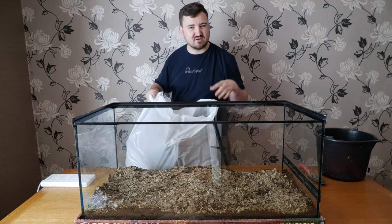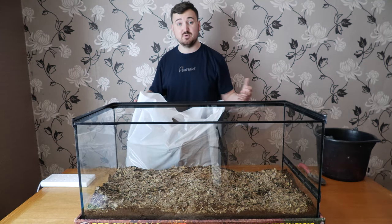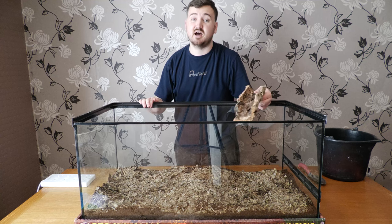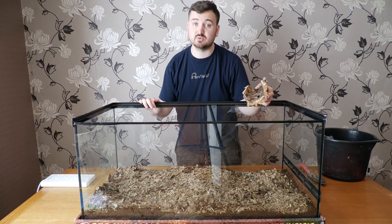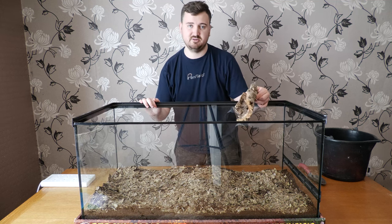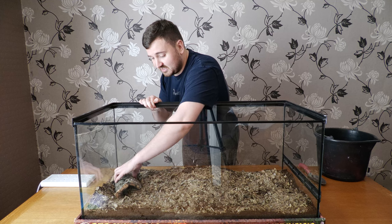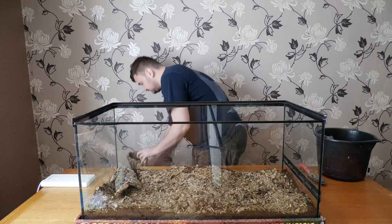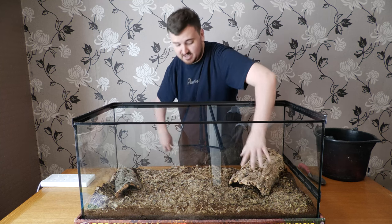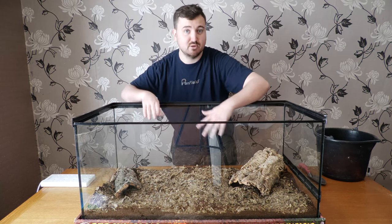One of my favourite things to use is cork bark — you can find it at places like Petco. The old-school rule is a minimum of a hide on either end, so let's set up those foundations. Let's have a hide nestled in here at one end and a hide nestled in at the other end. Now we've got our foundations in place, we want to build this up.